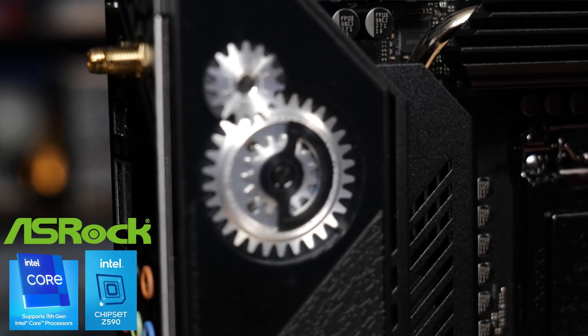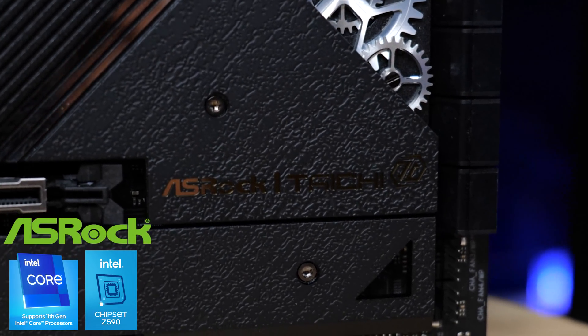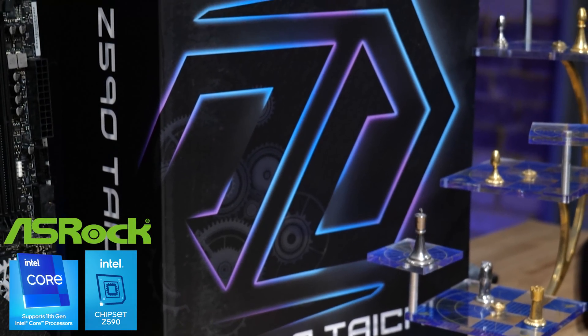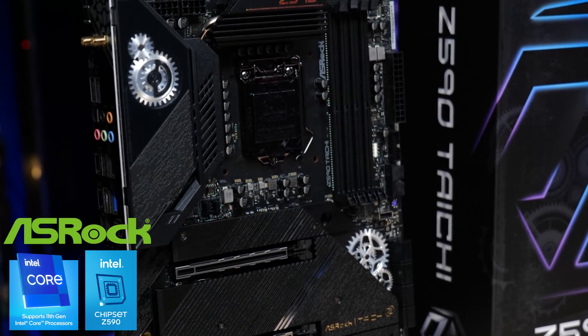They've got a new Tai Chi aesthetic — still the gears and the usual stuff you expect from the Tai Chi, but it's also got a hammered finish and a couple of gold accents. So if you're thinking about Intel Rocket Lake, the 11th Gen Core i5 or Core i7 processors, you should check out this motherboard. Thanks, ASRock.